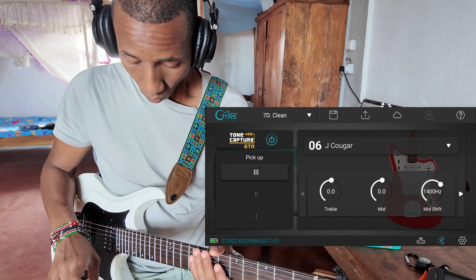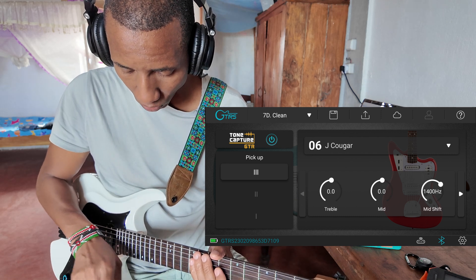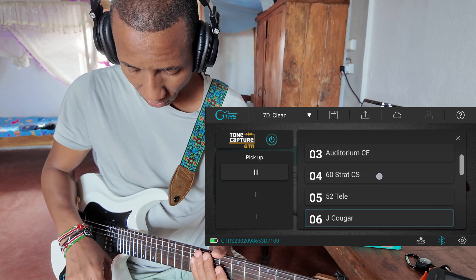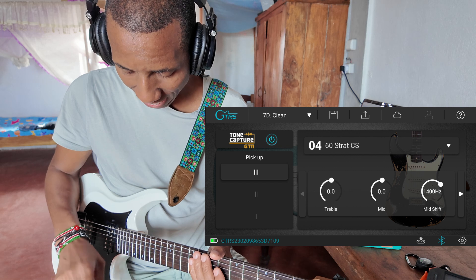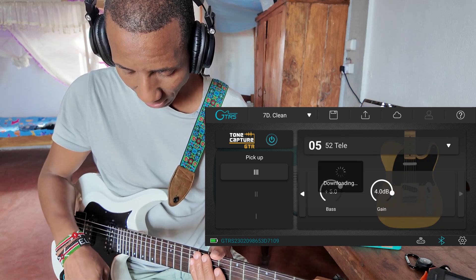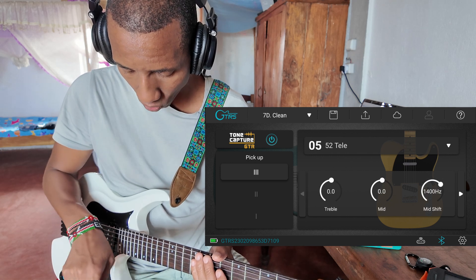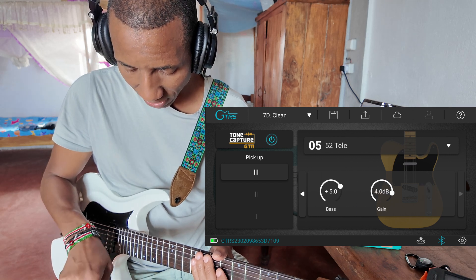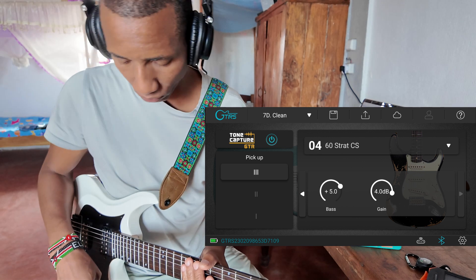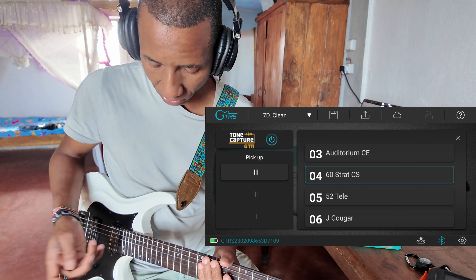Keep in mind that when you change the actual parameters of these pickup sounds — like adjusting the gain or the bass — those don't change when you switch to a new pickup sound. For example, I have it set so that when I'm on 60 Strat, I have about 4 dB of additive gain and about plus 5 of bass. If you switch over to a Tele, those settings stay the same. The treble, mid, shift, bass, and gain are not affected by switching pickup simulations. I think they should improve the software so that whenever you switch to a different pickup simulation, those settings change as well, but they don't as of right now.